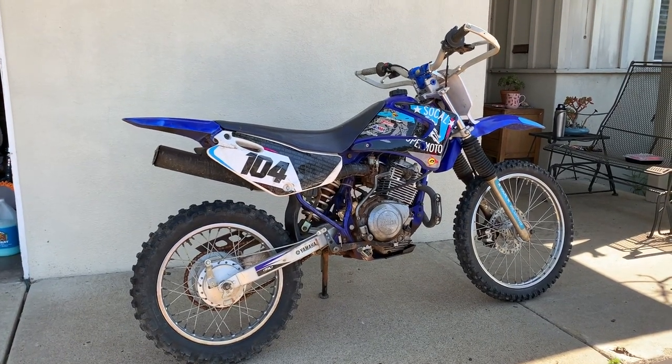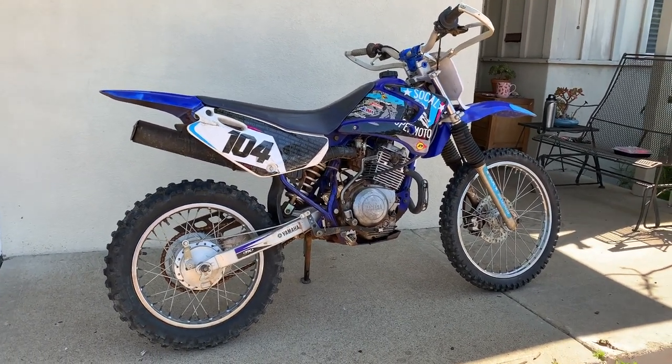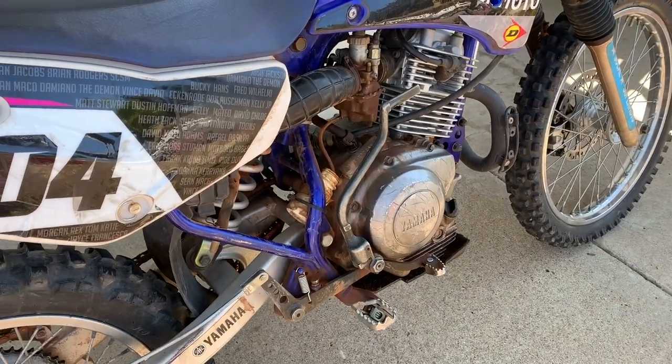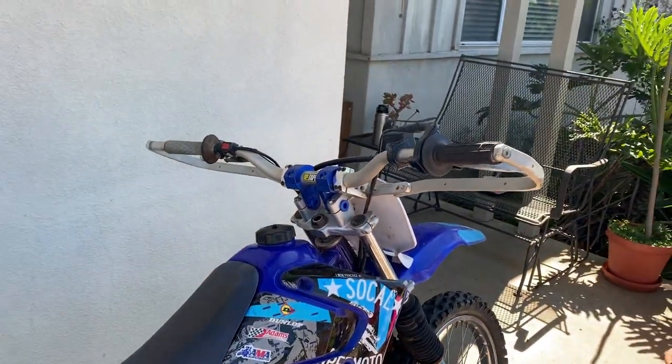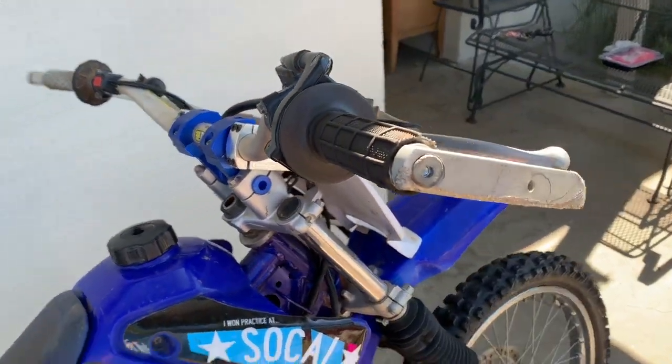The price was right and it's a little rough, which is why I'm stoked - it'll spawn a little video series as I go through it. This is the 2004 Yamaha TTR 125L, number 104. It's the L model, meaning it lacks the electric start - kick only. This is my first kickstart bike, which is kind of fun. It's really cold-blooded, so project number one is getting it started more easily.